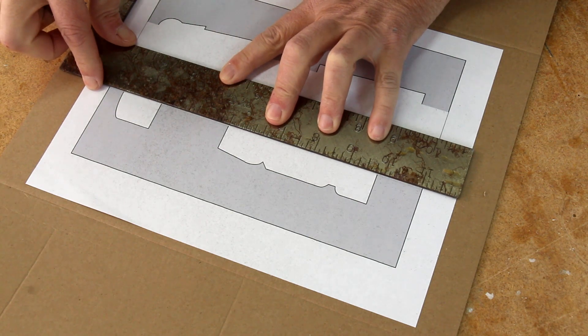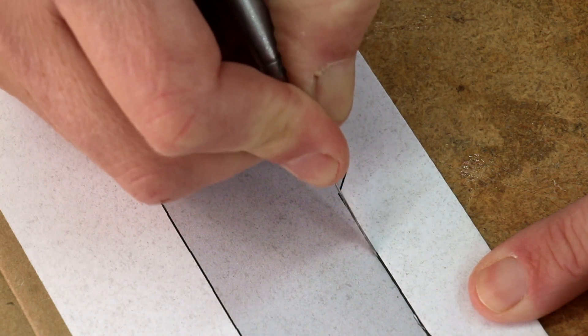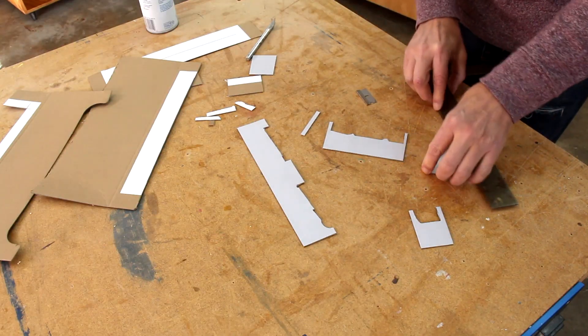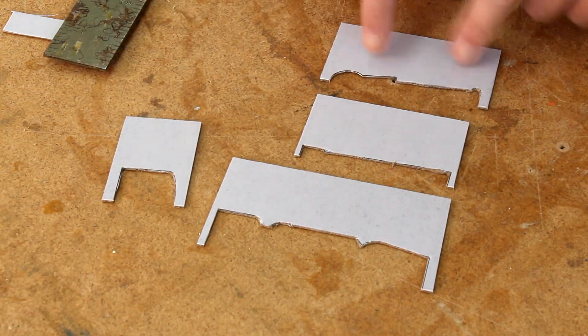What these represent are the cross sections of the different pieces of the nutcracker. What I want to do is cut out this negative space. So here they are — this is going to be his body, his hat, his legs, and arms.